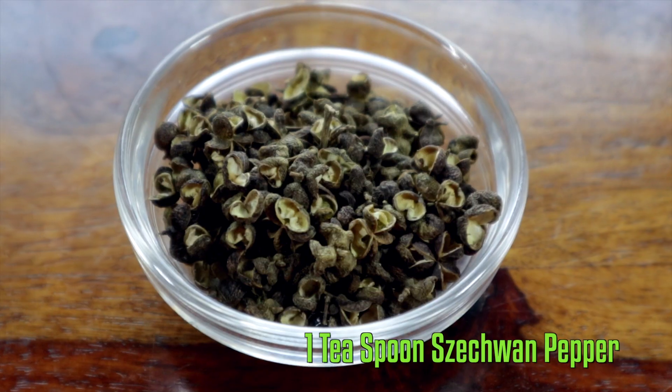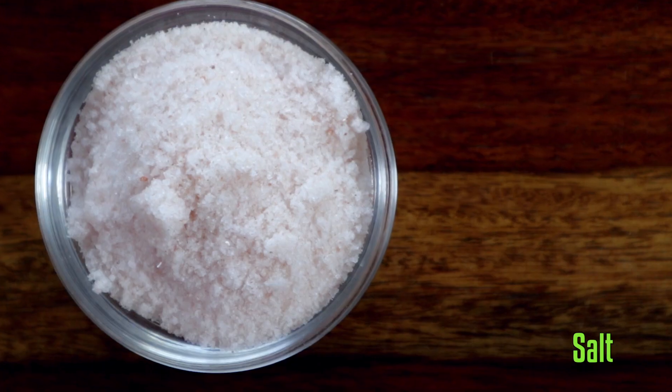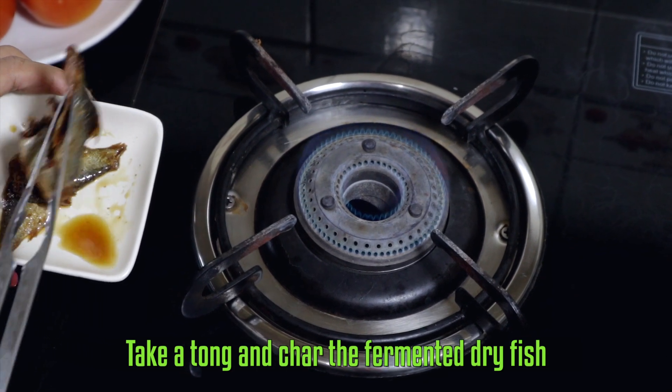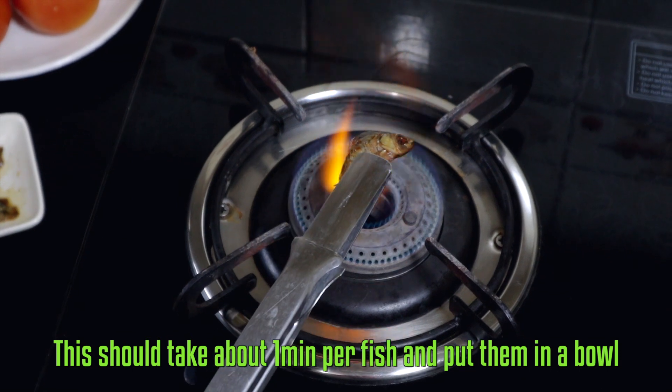tomato, Szechuan pepper also known as jayur in Khasi, and salt. Now let's start making our chutney. Take a tong and char the fermented dry fish — this should take about a minute per fish — and put them in a bowl.